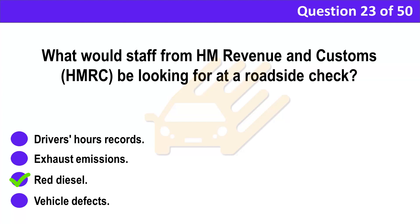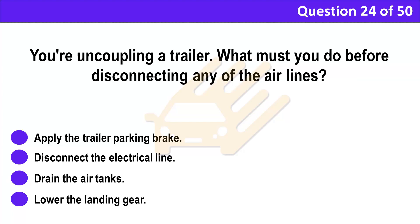Question 24. You're uncoupling a trailer. What must you do before disconnecting any of the airlines? A. Apply the trailer parking brake. B. Disconnect the electrical line. C. Drain the air tanks. D. Lower the landing gear.